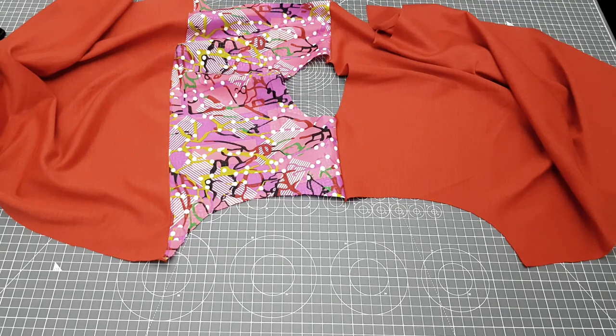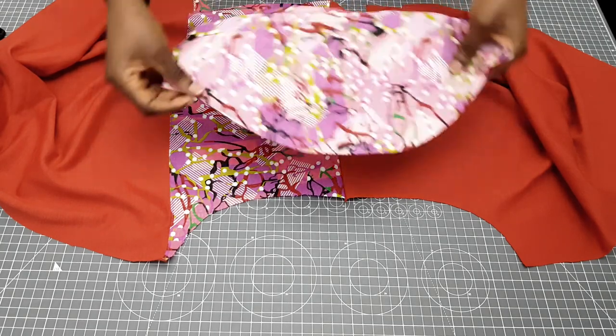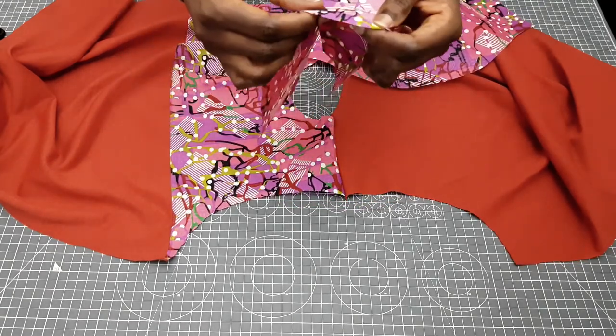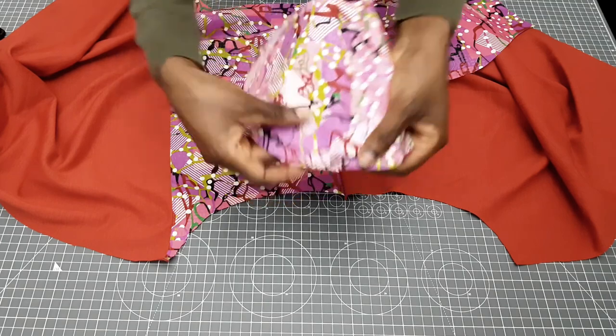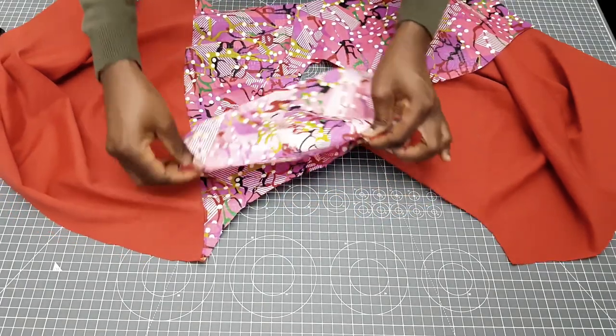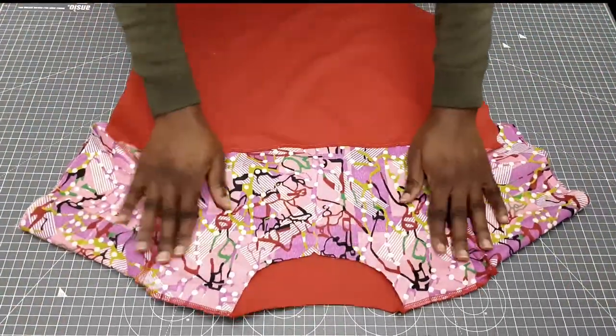The next step is to sew on our sleeves. Before you start sewing, please ensure that all your notches match. If you are a beginner I suggest you pin it down before you sew on half an inch sewing allowance. Once I'm done sewing I'm going to overlock and then give it a good press.